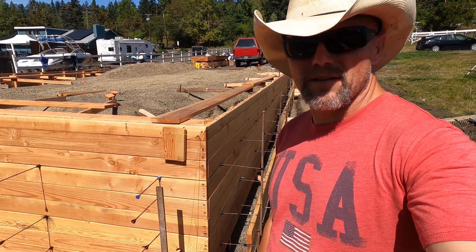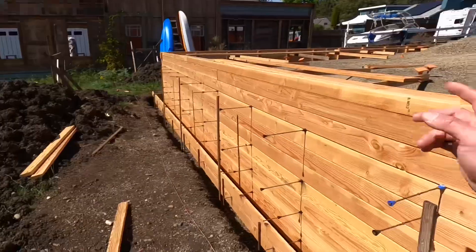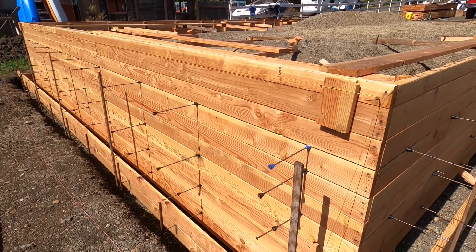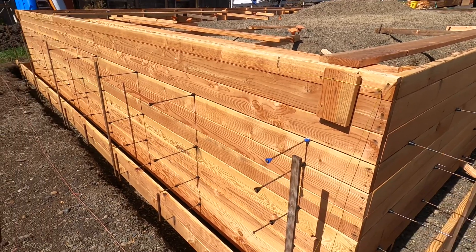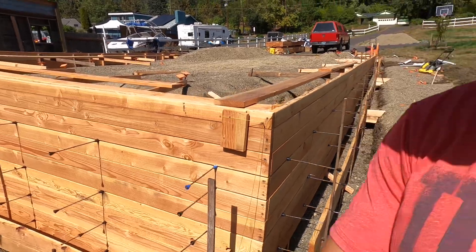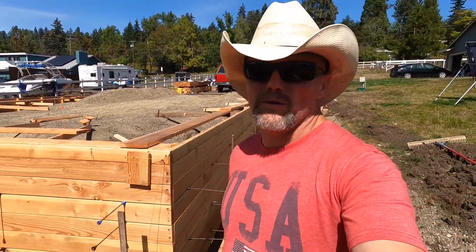As I said in the other videos, it is a monolithic pour and we'll be using snap ties — something a little different and not usual. I'm using two-by-sixes, and the main reason is so that I can reuse that lumber for my framing.